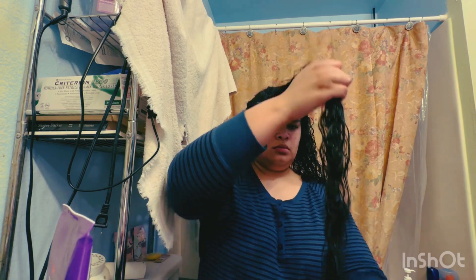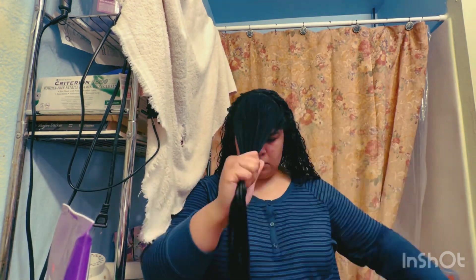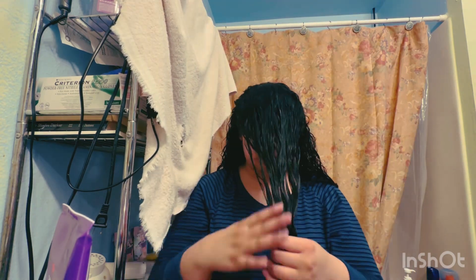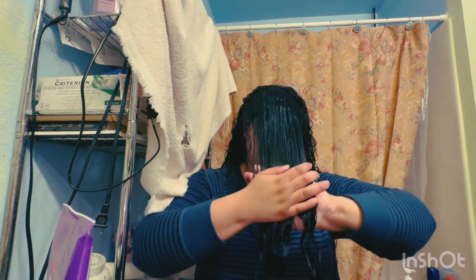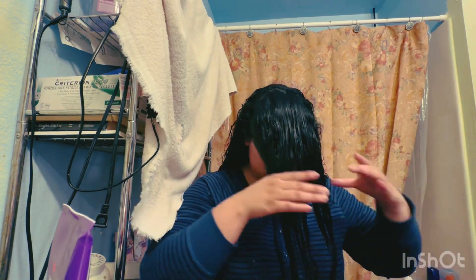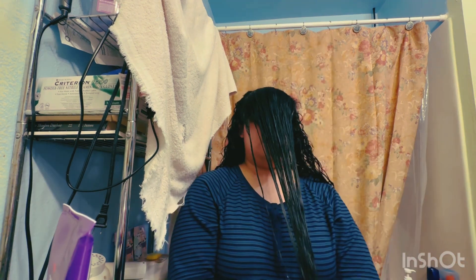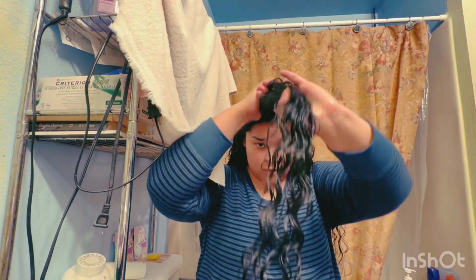I hydrate the front with water and detangle by doing pray hands, since it's a bit of a small section I'm working with, then brush it through. I proceed with a little bit of cream — not too much — pray hands as well. Then Inner Sense pray hands and crunch as much as you can.